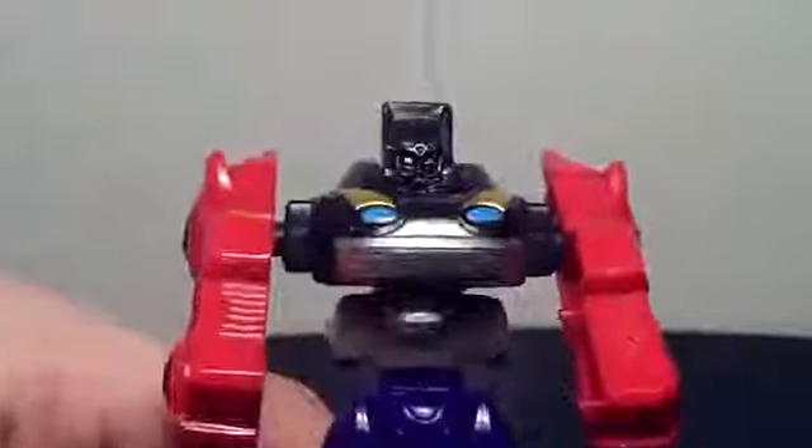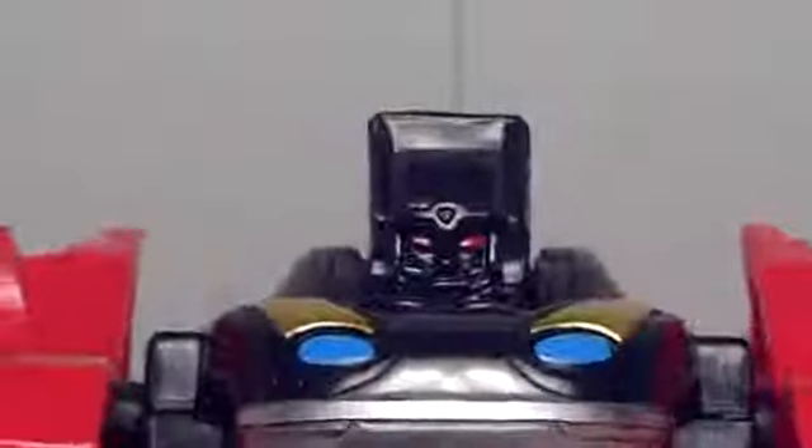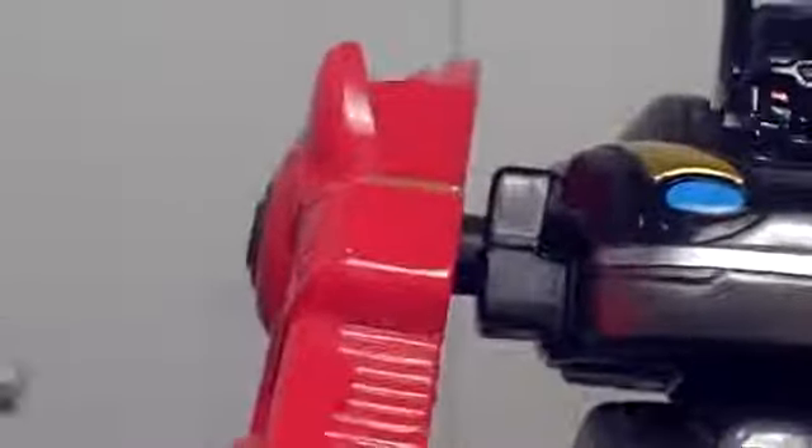It does have a head, which is very detailed, surprisingly, for being a non-existing zord. Compared to the Torque Megazord especially, it's very detailed. Looks like it was taken from something else, I don't know. No molded hands this time though — very, very boring.